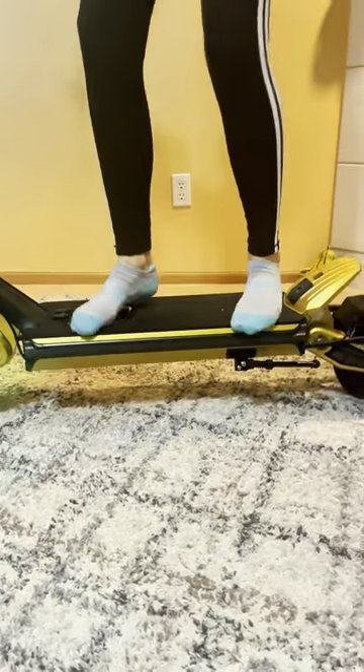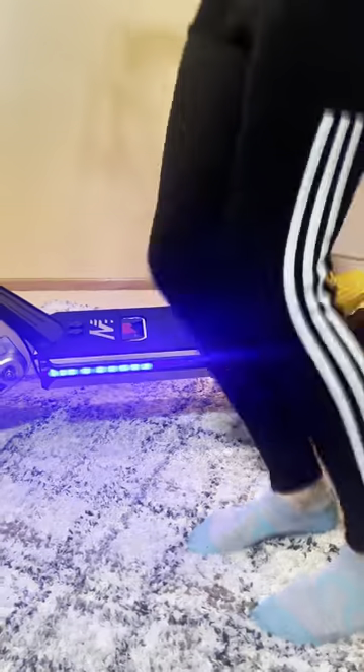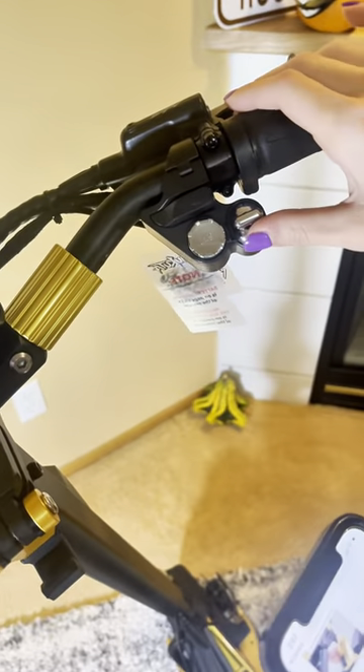It's crazy how that light is in every shot, zooming through. And you press upwards. This one?